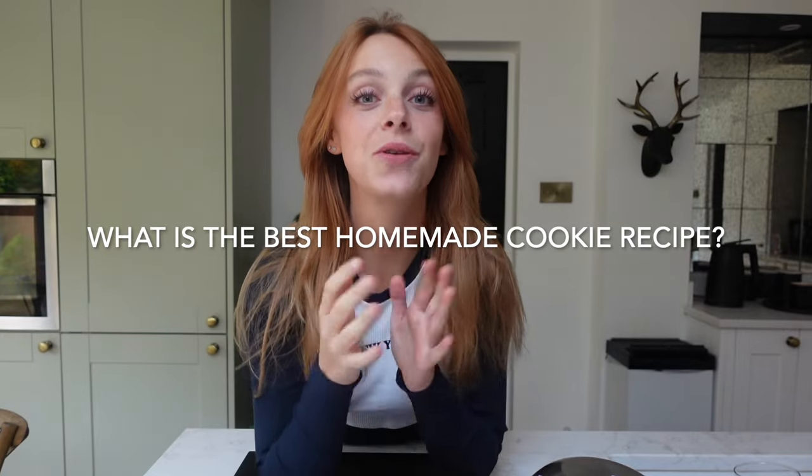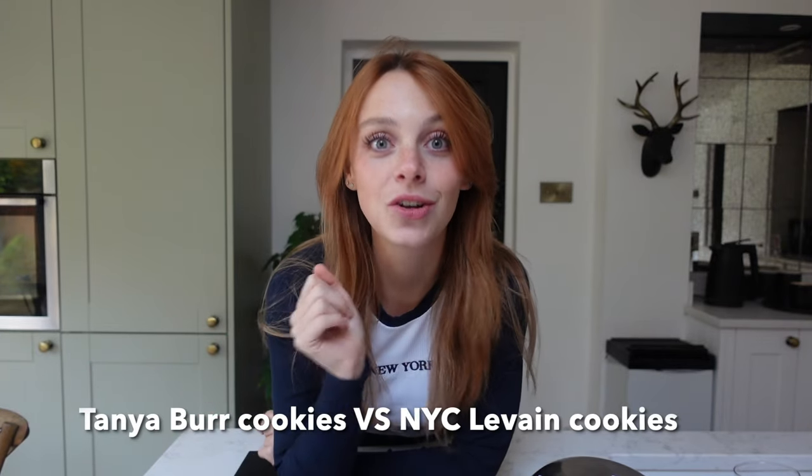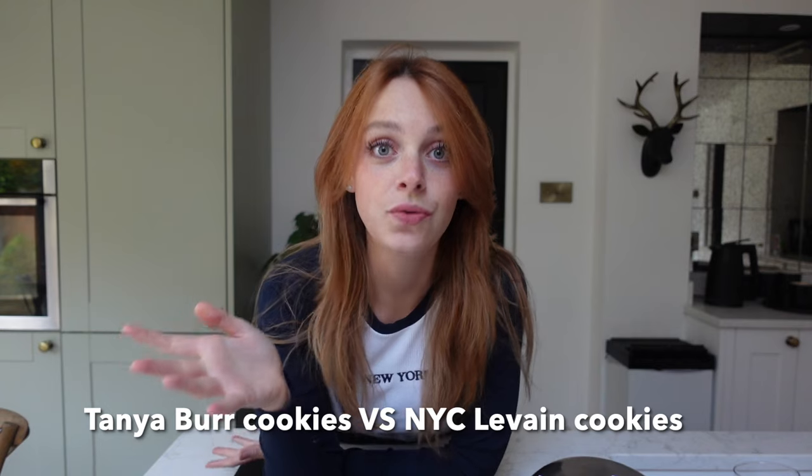In this video today, I'm going to be doing lots of baking, lots of cookie eating. I'm basically going to compare two very good cookie recipes. I think I'm going to get two very good, kind of similar batches of cookies.